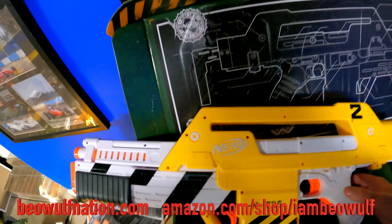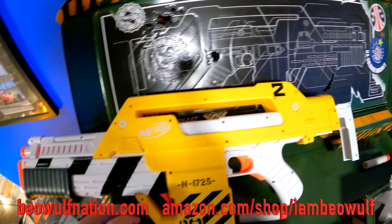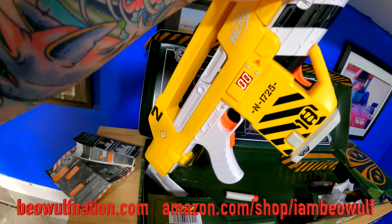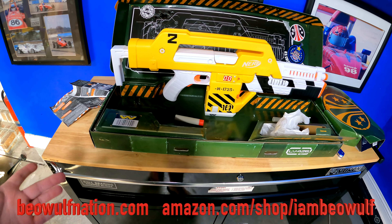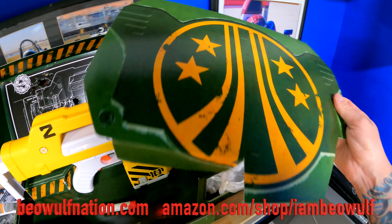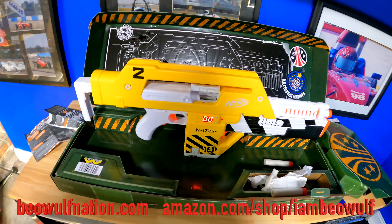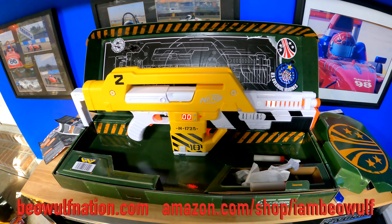I've seen people remove the Nerf branding, but I want to be able to use it if I want. I also did the HasLab Proton Pack — I just saw a video Hasbro showed on that and I can't wait to get it. I think I get it this spring of 2023, and the wand for the Proton Pack comes about a month before that. I was almost patient enough to cancel this order — I waited a year. It was supposed to come last month, then they said wait another month. But I'm glad I didn't cancel.